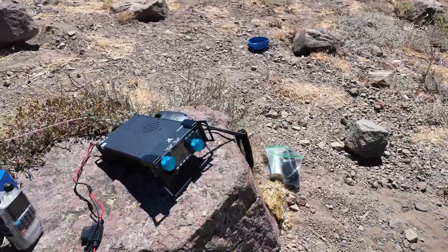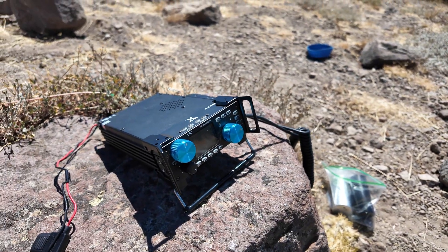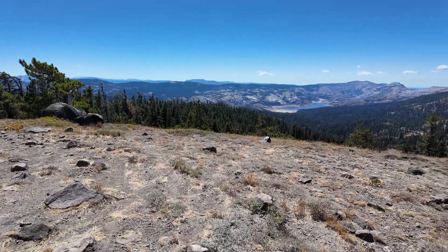Here's the shack of the day. I turned the radio on and got Puerto Rico coming in — first thing on 10 meters. Spotting myself for some SOTA-POTA.